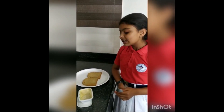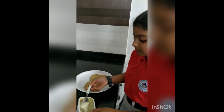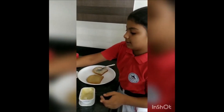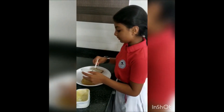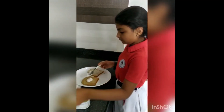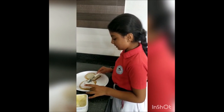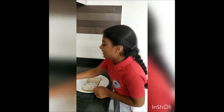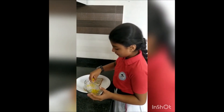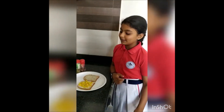Spread cheese spread on first slices of bread. Take some sweet corns, put it over it. Now grate mozzarella on it.